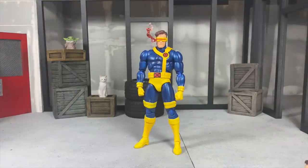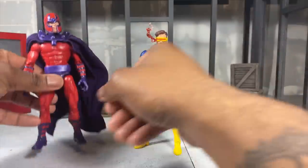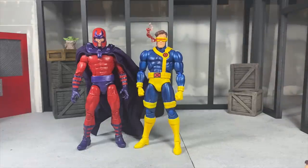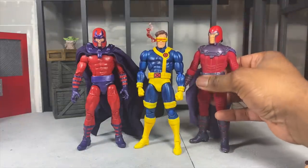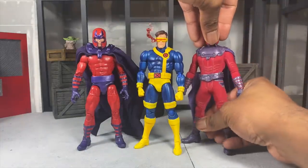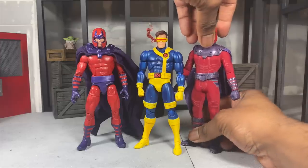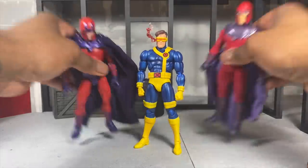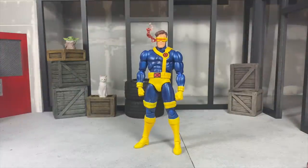Next I want to compare him to a Marvel Legends Magneto and then a Mezco Magneto. Again, you'll have options choosing between these two depending on how you want to display them together. Both look pretty good, and depending on what you're aiming for you can get it. Now let's compare him to a bunch of other random X-Men-related figures.